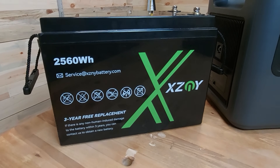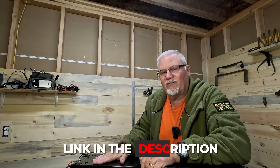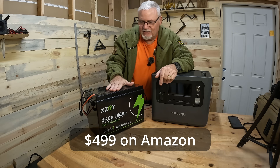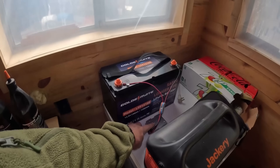This guy right here is a 2,560-watt-hour battery. It's a 100-amp-hour, 25.6-volt battery made by XDNY. I've also done another video very similar to this one where I tested a similar setup to what I'm going to show you here. But this one works brilliantly, and there are a couple of things I want to mention before I show it to you.